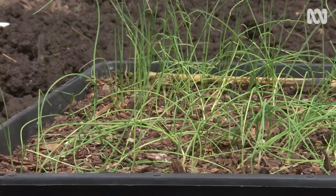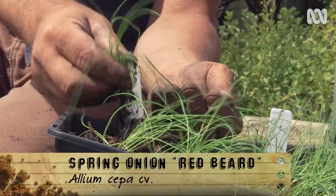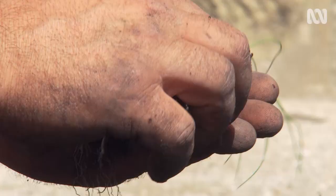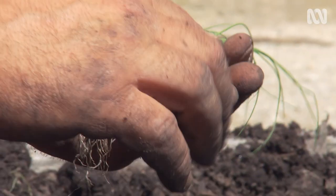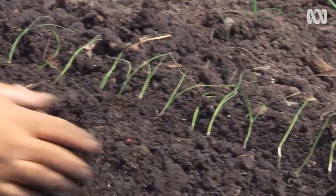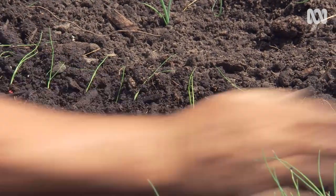Probably the easiest and quickest allium to grow would be the spring onion. I've got a variety called Redbeard, which produces a thick red base. They're so simple to plant — just lay the individual seedlings in a furrow and then backfill to cover the roots. Don't worry about standing the stringy little things up. In a few days, they'll do that themselves.